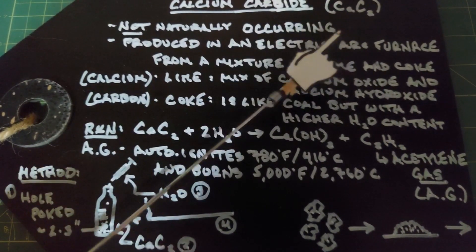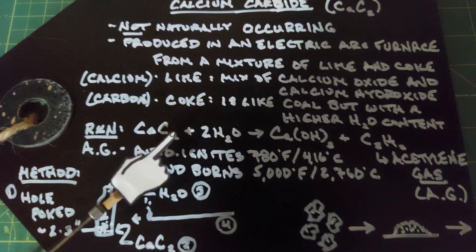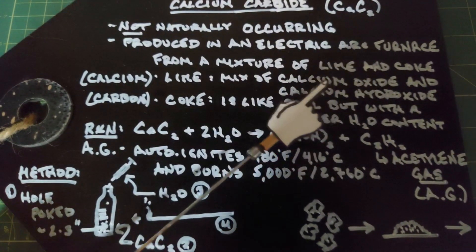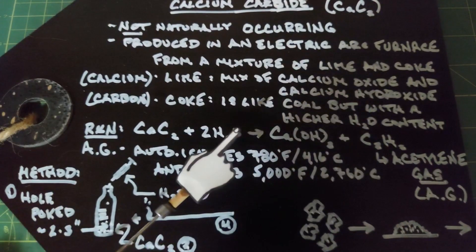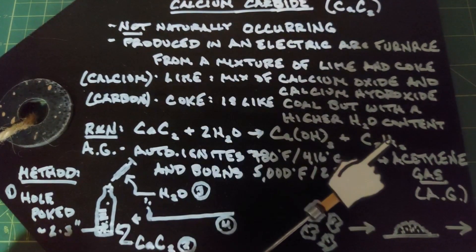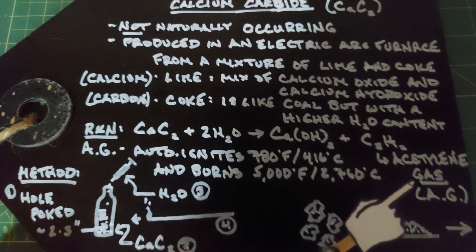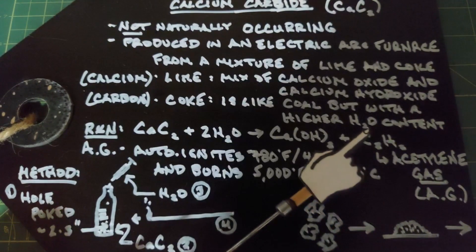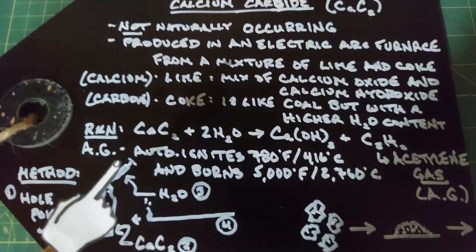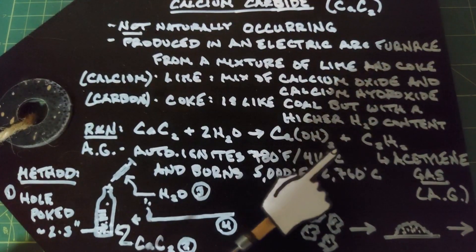Calcium carbide has a really unique feature: if you mix calcium carbide with simple water you'll end up with calcium hydroxide, reproducing what came from the lime, and something with the notation C2H2, also known as acetylene gas. Acetylene gas is extremely flammable and explosive, and can auto-ignite at 780 degrees Fahrenheit, which is 416 degrees Celsius.